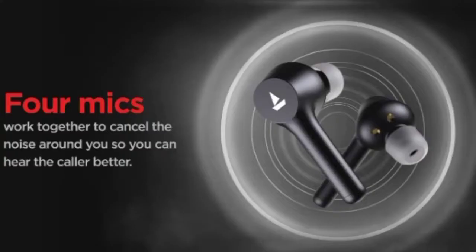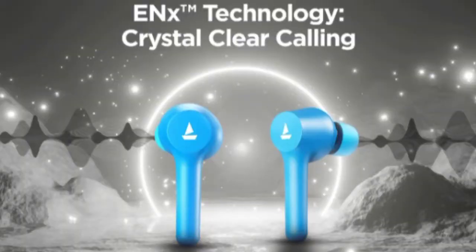The earbuds also support noise cancellation. They are available in four color options: orange, blue, black, and green.